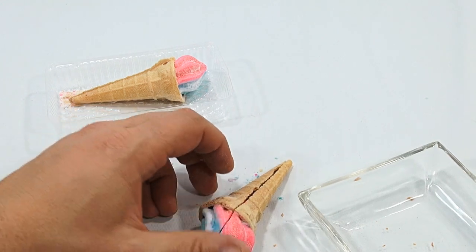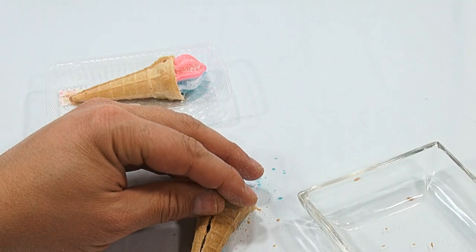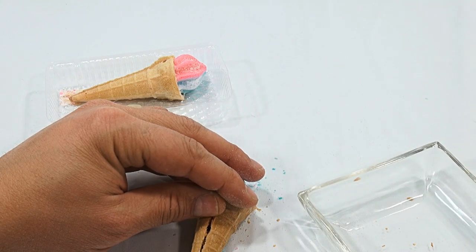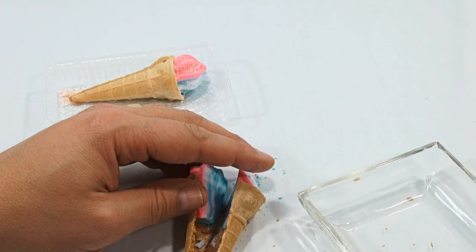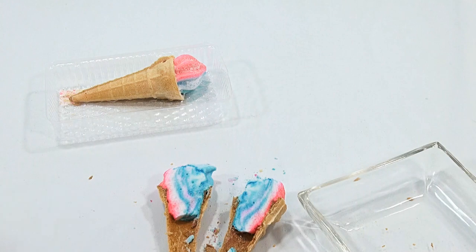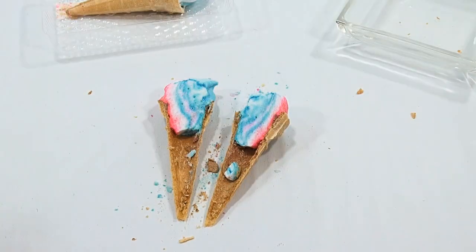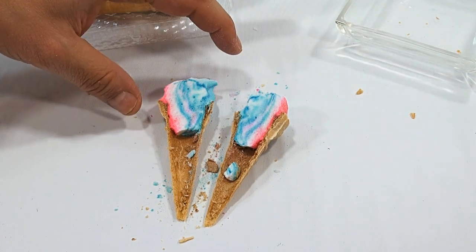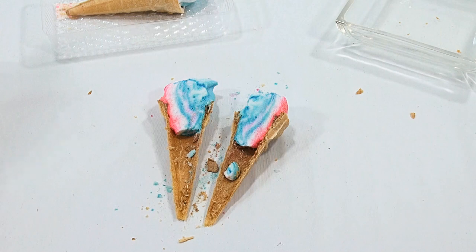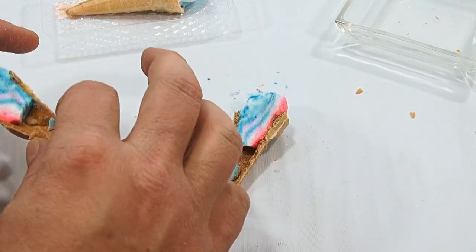I think we got — wait, stuck just on the end. My tool has been bent slightly. We're in! Look at that. It was worth every second to see that cool-looking marshmallow stuff on the top. Okay, so there's your cone.